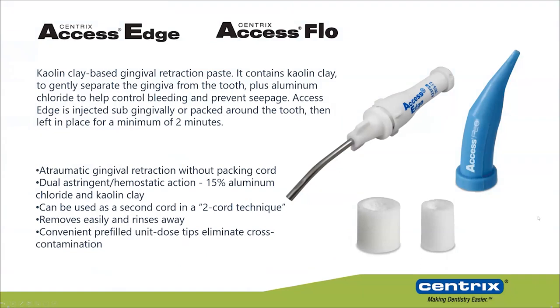What I'm going to show you now are two products designed for gingival retraction, especially for stopping bleeding. These are called Access Edge and Access Flow. They are kaolin-based retraction materials that also contain an astringent — aluminum chloride. Basically, they are one and the same product; what differs between them is the viscosity, so it's a matter of preference.